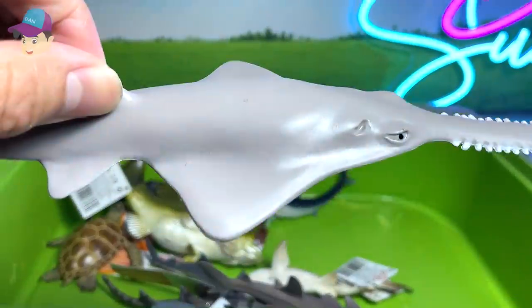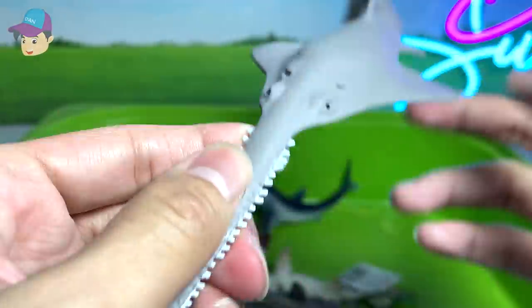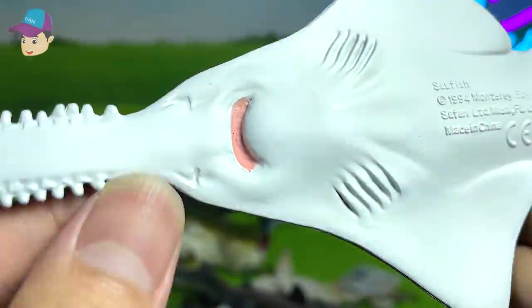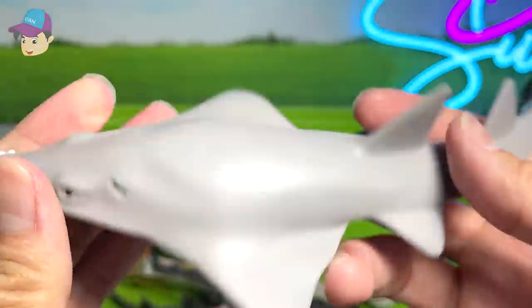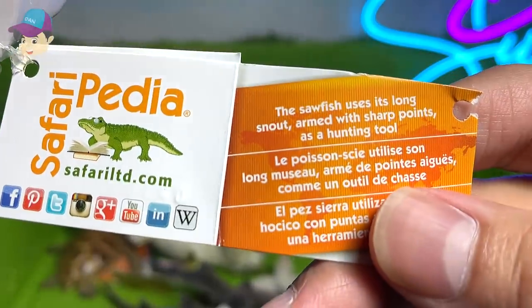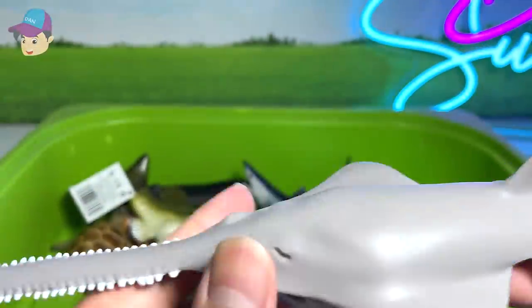Another new figure that we have just purchased — this is actually a sawfish. It basically uses this saw-like tool to capture its prey. Really interesting. You can see this part actually reminds me of a stingray. A 1994 figure, so this figure is super old. The sawfish uses this long snout, armed with sharp points, as a hunting tool.